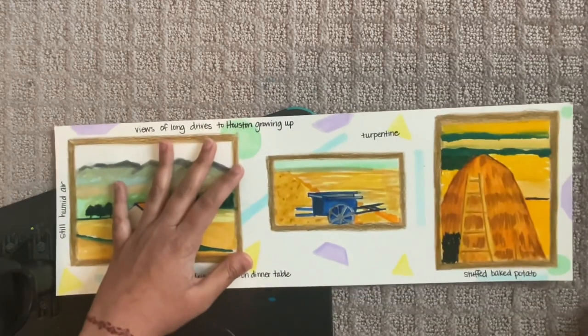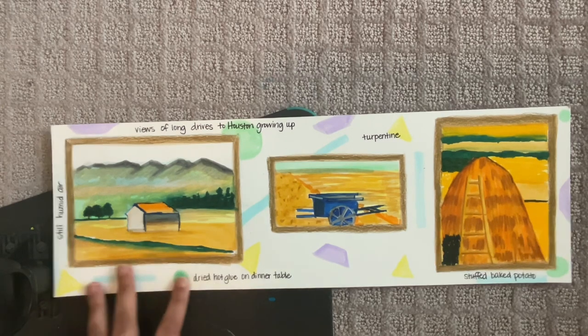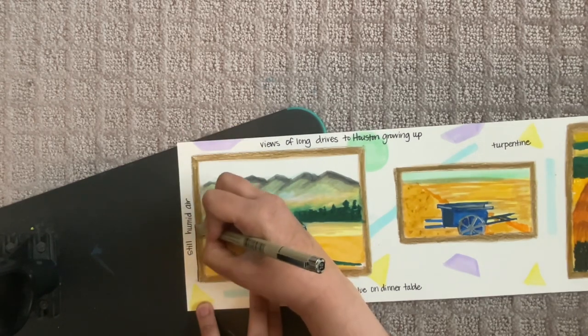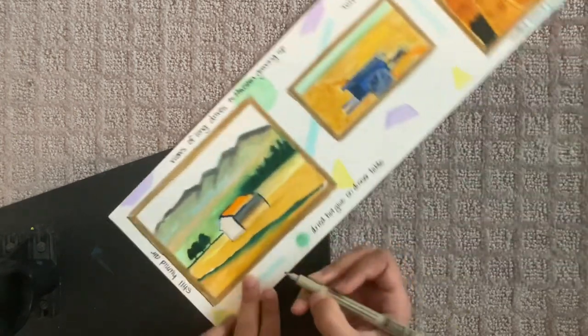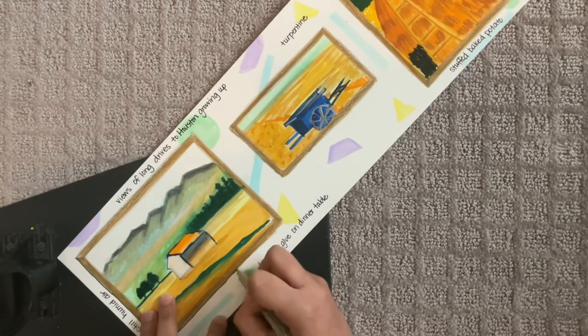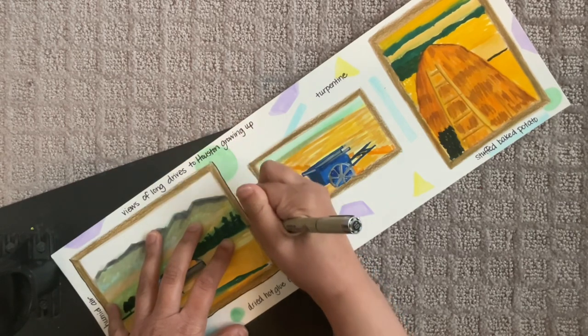Now the last piece is you can outline the frames. Keep a very steady hand as you do this. And if you forgot to make a frame, you can just outline your drawing — it'll give it a very nice, clean effect.